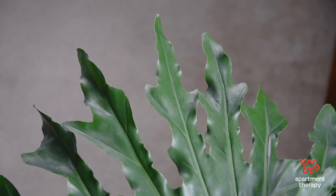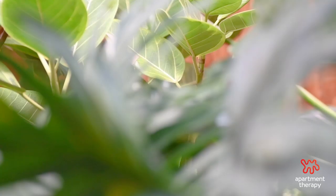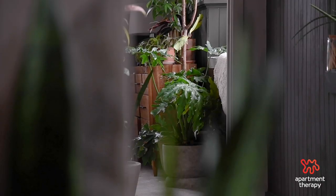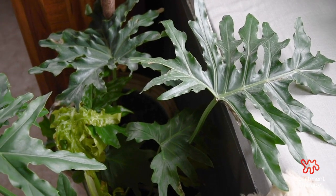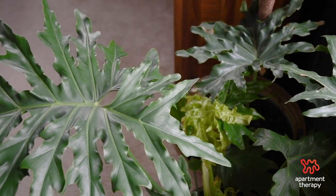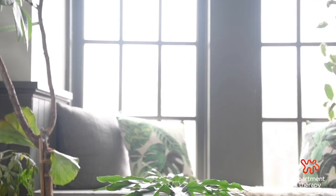For me it's always important to understand where the plant thrives and lives in its natural habitat. With that being said, there are two things we can instantly take from that. One is that the tree philodendron likes warm weather, so make sure to keep it in a spot in your home that's above 60 degrees. During the winter months, you want to be mindful of those drafty windows and doors. Second, because it grows on the floor of the jungle, that tells us about the type of light it might require.